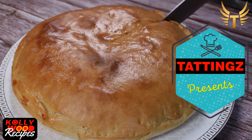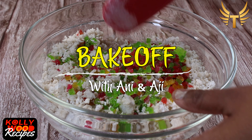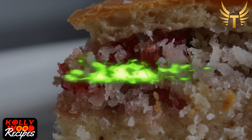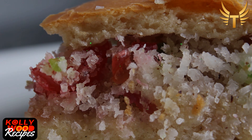Coconut bun is an all-time favourite childhood snack recipe which has plenty of sweet coconut stuffing, added tutti frutti and cherry, which adds an extra fancy taste to the recipe. Fresh from the oven, these buns are simply heaven.